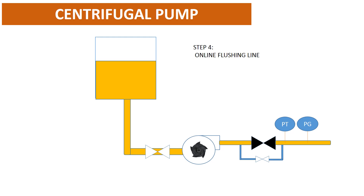Step 4: online flushing line. Some pumps have an internal flushing or external flushing line. With an external flushing line, we need to adjust the flushing flow rate before starting the pump.